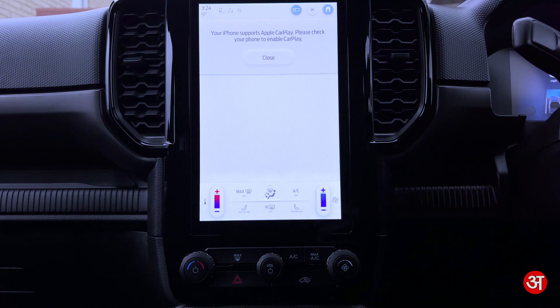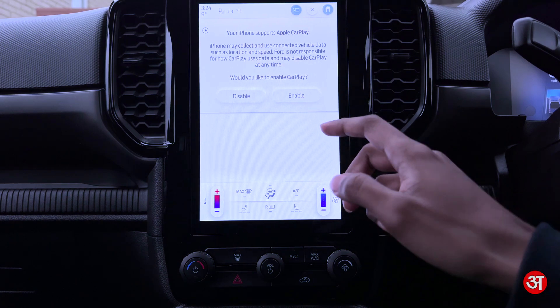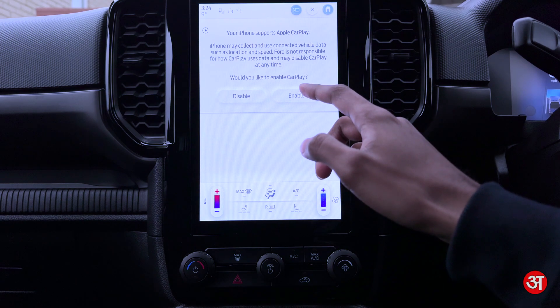Now that I've done that, on my phone it's come up saying Use CarPlay with Ford Ranger, so I'm going to tap Use CarPlay. And on the infotainment system I'm going to tap Enable.